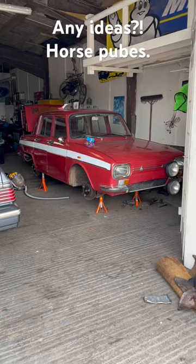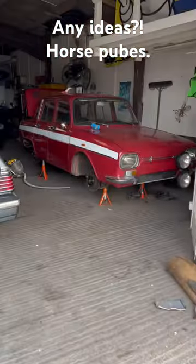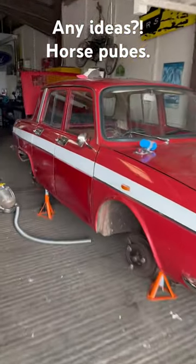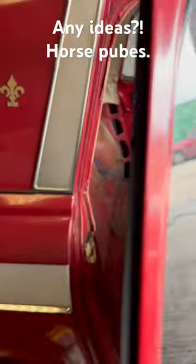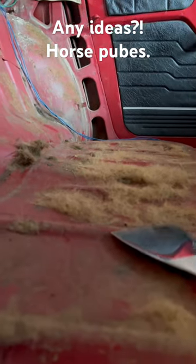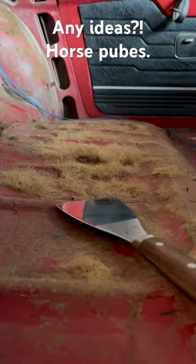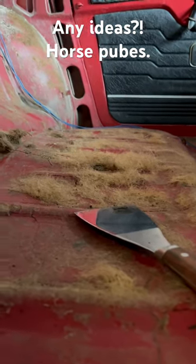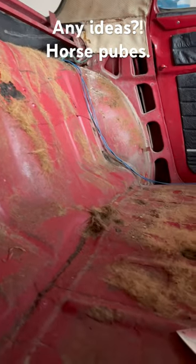1969 Renault 10. The carpets are out. The insulation is out. The weird hairy horse hair stuff at the back is still in. How do I get this out? Do I pull it out? Do I use a scraper? Because I kind of want to shave it. Weird horse pubes.